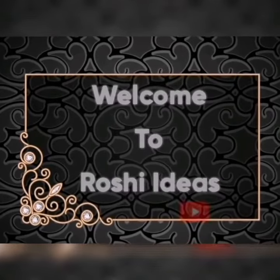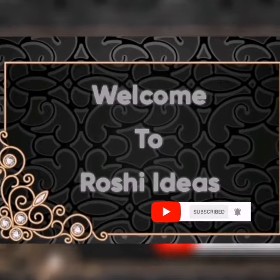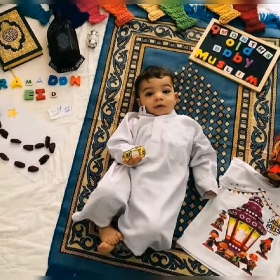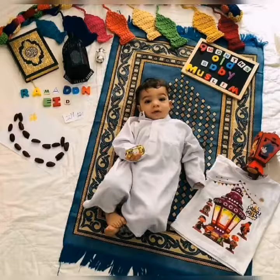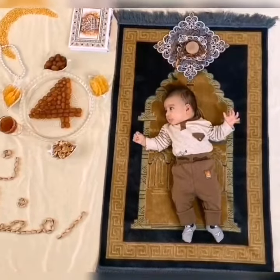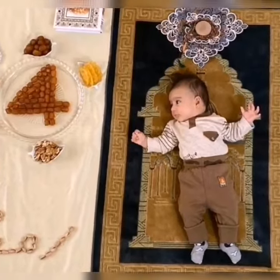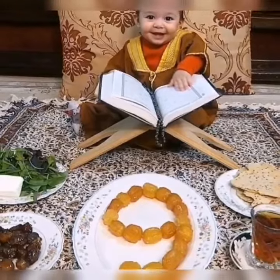Hi friends, welcome back to Roshi Ideas. This month's special is a Ramzan special theme — Kids Photoshoot, that is a monthly birthday photoshoot. If you want to make a special photoshoot, this video will showcase Ramzan theme different ideas and creativity. This photoshoot design will be made, so you can choose what you want and comment below.